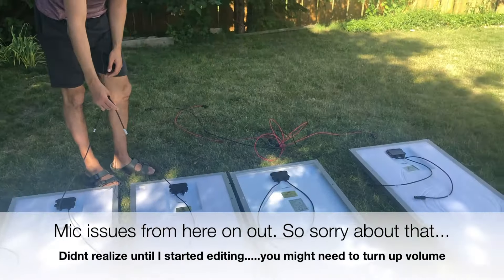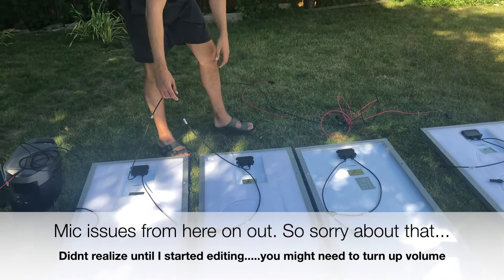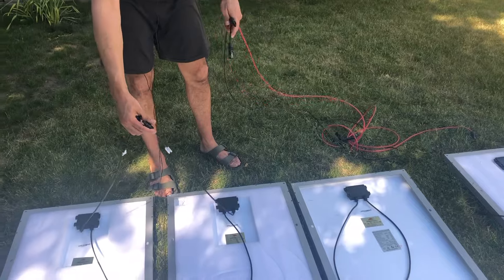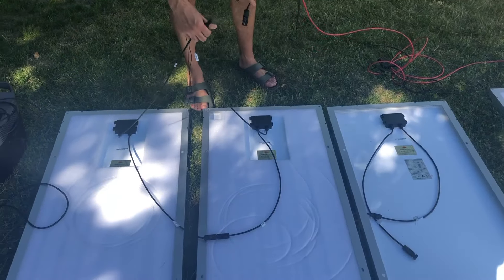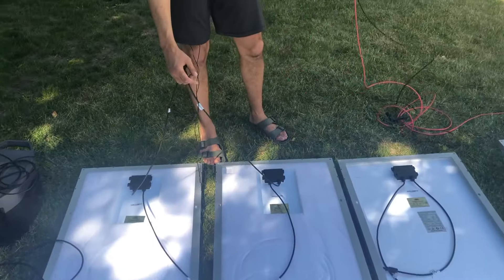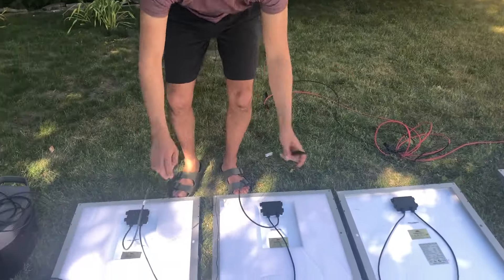If you want further distance between these two panels and the generator, you take an extension cable, plug in the two cables off the back of the series connection into one end, and the other end goes to the adapter. You now have an extra 10 feet of cabling — it's that simple.